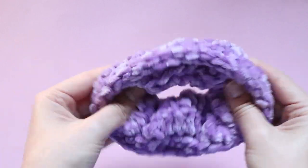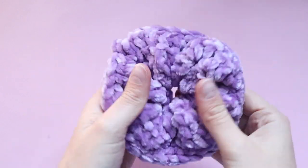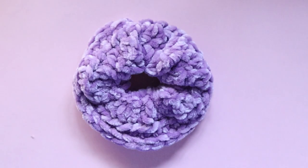Your scrunchie is now complete — this is what it should look like. As you can see it's beautifully soft and fluffy and it's now ready to be worn. Thank you so much for watching. Come join me in the Talk Yarny to Me Facebook group — the link is in the description below. Please don't forget to subscribe and turn on your notifications, but until next time please stay safe, be kind, and I will see you in my next video. Bye!